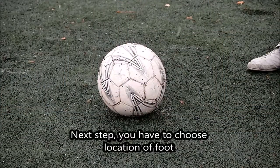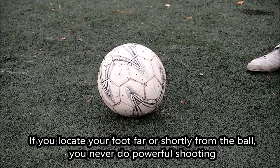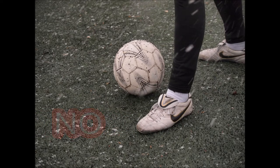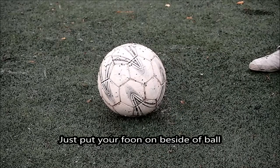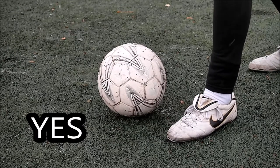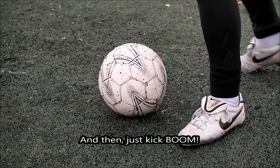Next step, you have to choose the location of your foot. If you locate your foot too far or too close from the ball, you will never do powerful shooting. Just put your foot beside the ball, like this. And then, just kick. Boom.